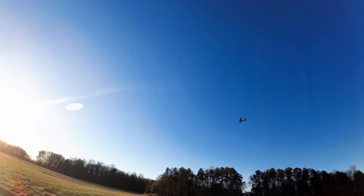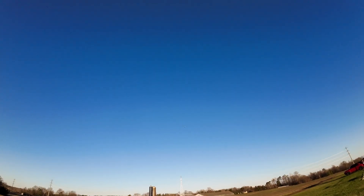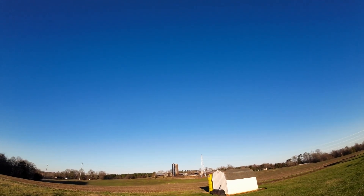Full out — full power. So for a 1S this thing is awesome, it's gorgeous in the air. Alright, we're going to take her in for a landing.